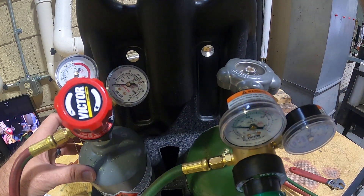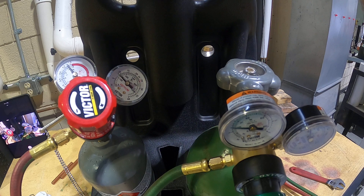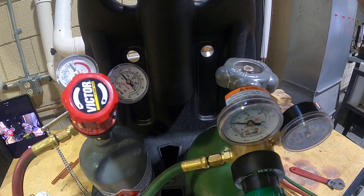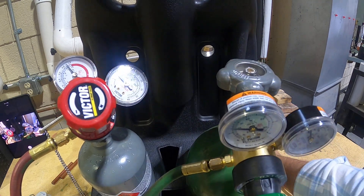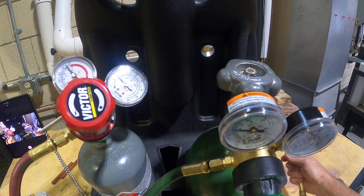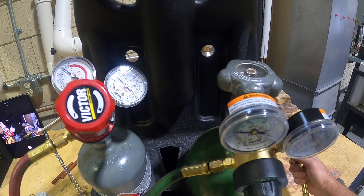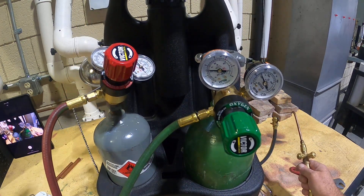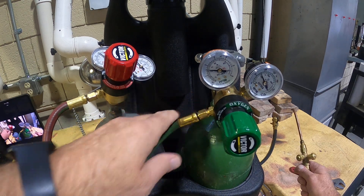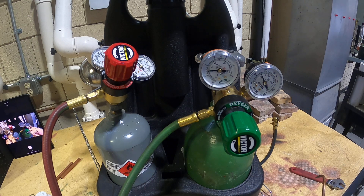On the acetylene side, same thing — only open it a quarter turn. Just enough pressure, since a quarter turn is equivalent to two full turns on this gas. We want to set it at about seven psi. So we want seven on the acetylene side and 20 on the oxygen side. Make sure all your fittings are connected — you'll smell the acetylene if there's a little leak, so make sure there are no leaks around your torch area before striking.